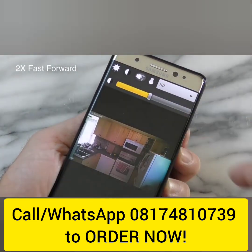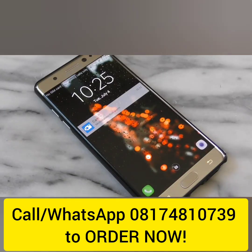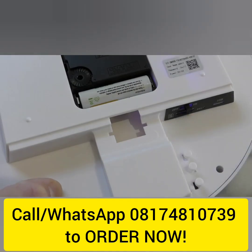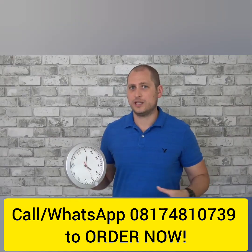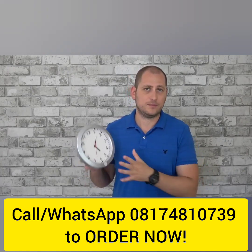If you want the camera to send you emails, you'll need to set that up in the app as well. Every time the camera detects movement it will save that recording onto the SD card. You can access the SD card directly from your smartphone or take it out and plug it into your computer. The quality of the recording isn't exceptional, but you can definitely tell what's happening.